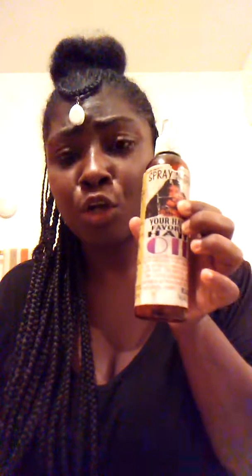If this dude came out with a grease — kind of similar to blue magic hair grease — I will be in love, because it's a little thin. The spray absorbs quickly, and my hair dries up fast. But you guys, I forgot exactly where I got this, but it'll come to me.